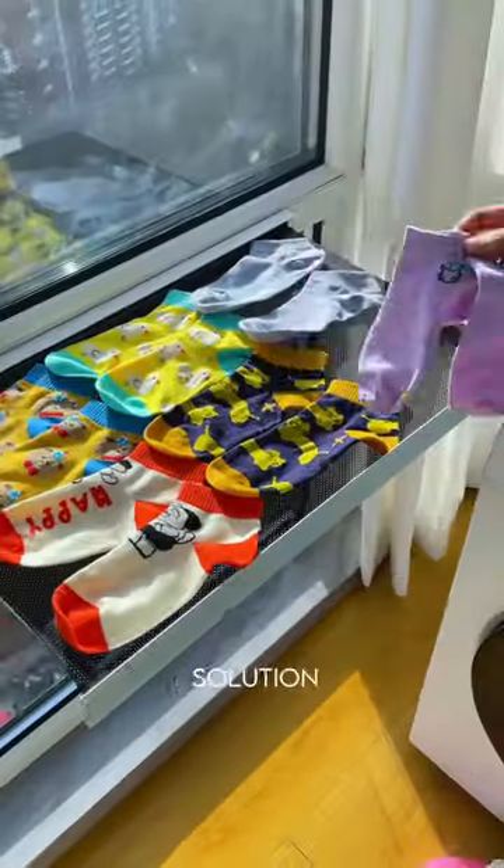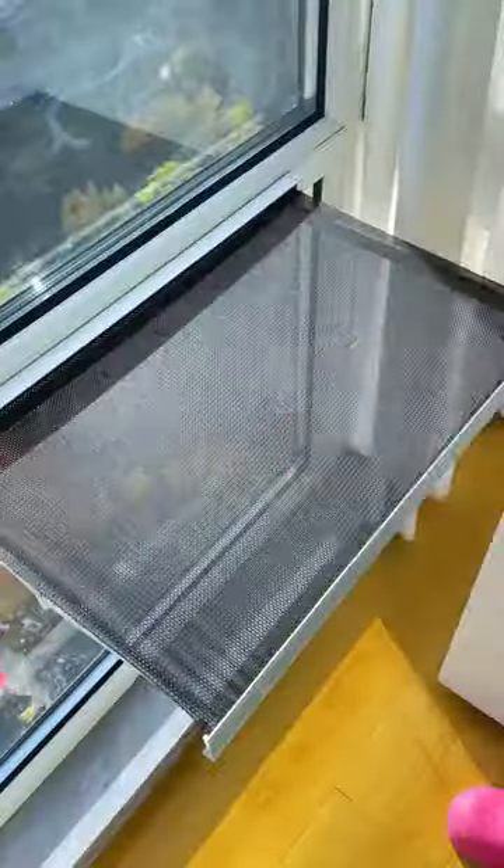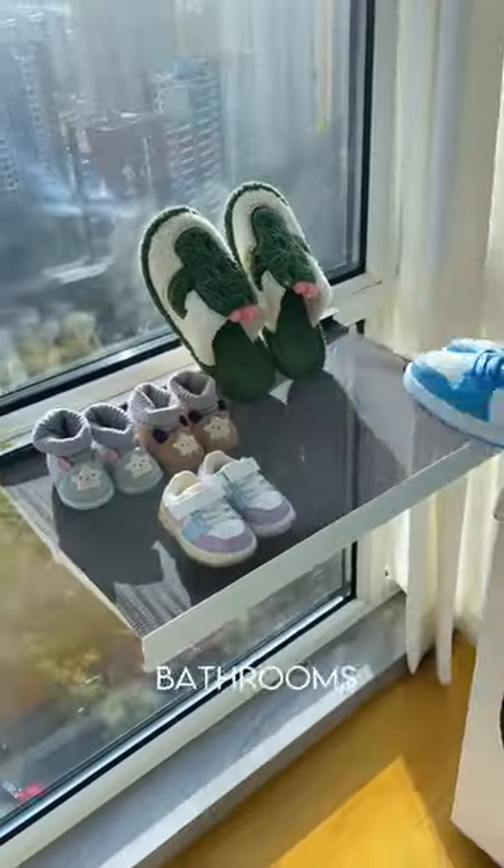This versatile drying rack is a smart solution, offering more than just drying capabilities. Made of Burmese rubber, it's perfect for balconies, windows, or bathrooms.